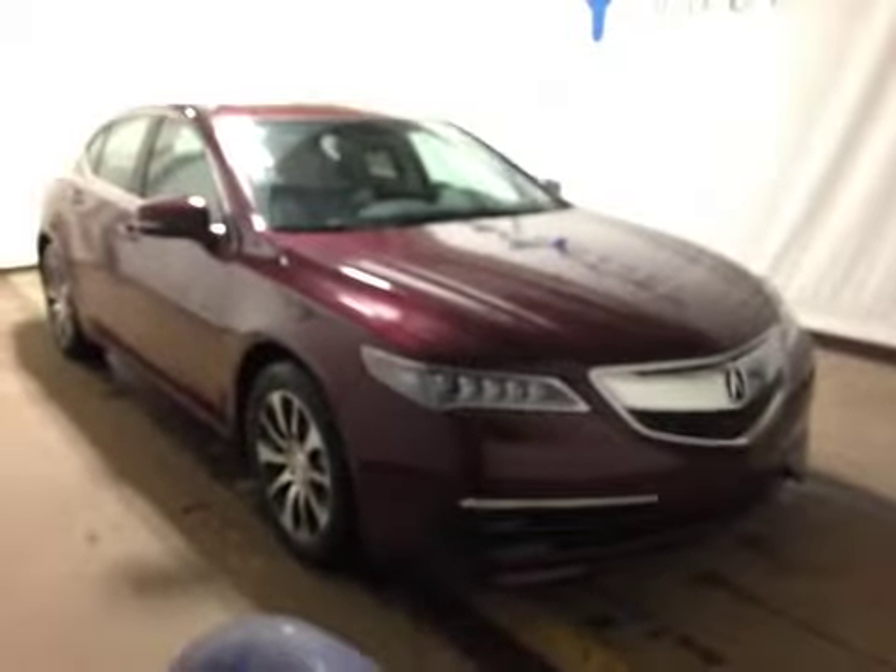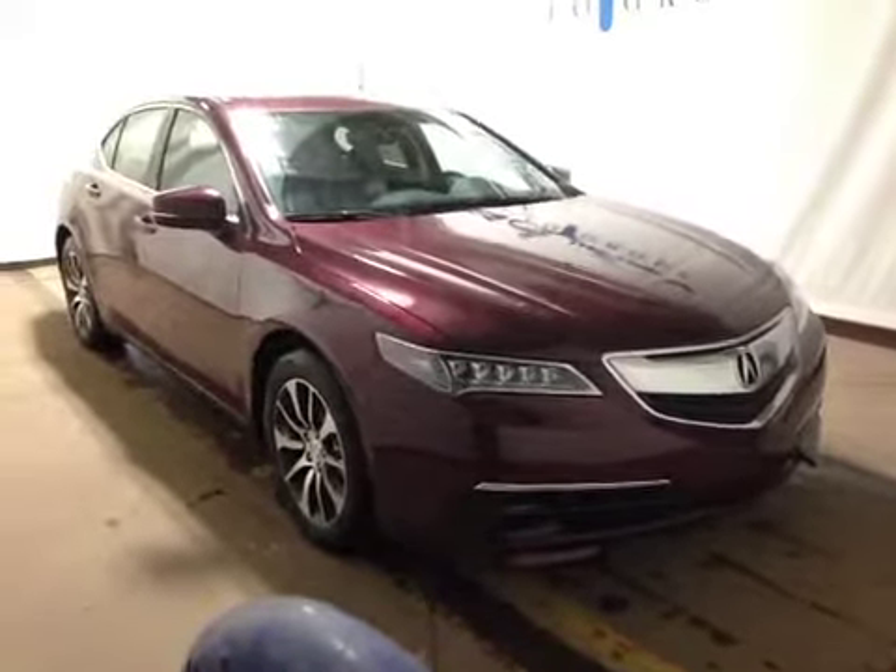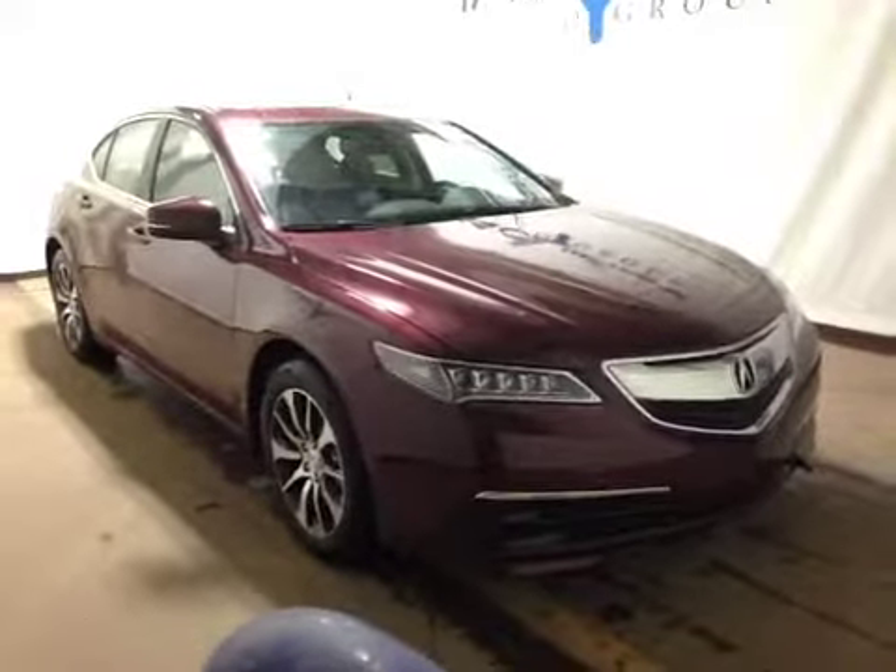At the front of the vehicle here we have your all season tires sitting on 17-inch alloy rims. We also have your daytime running lights. I'd like to thank you for watching this video on this 2015 Acura TLX Tech.